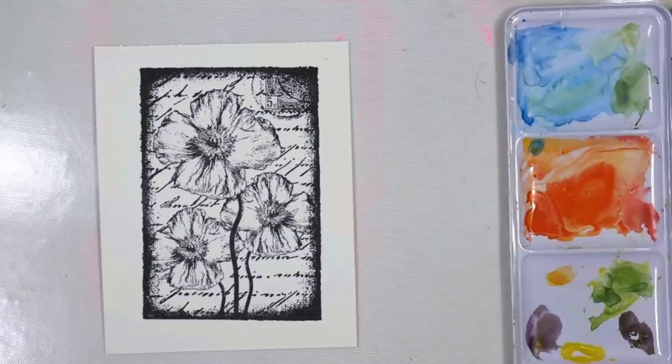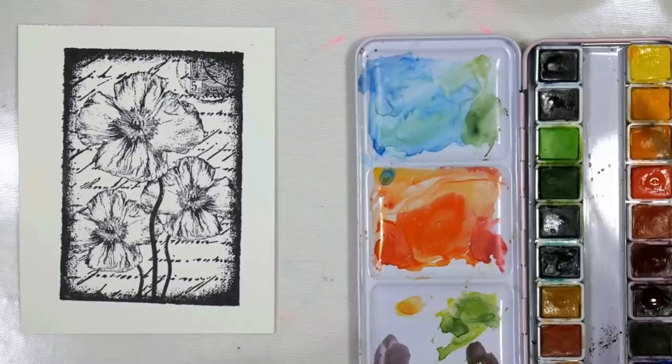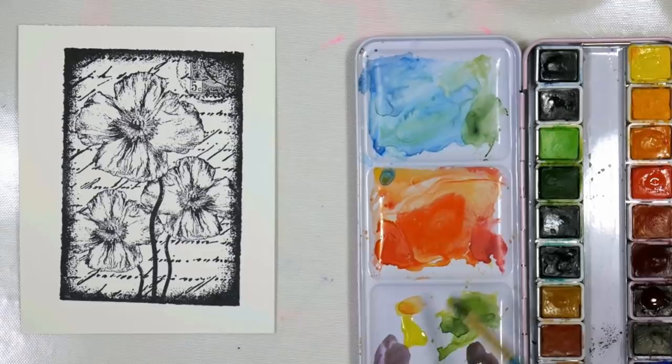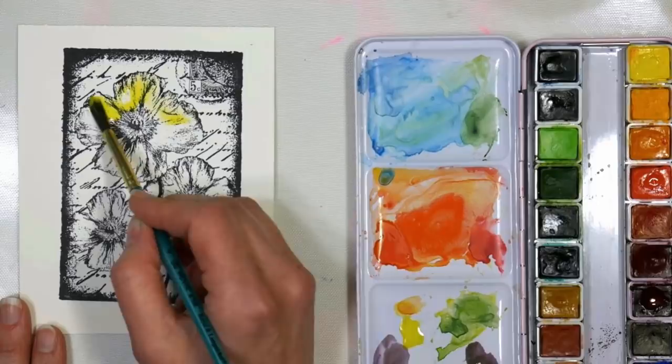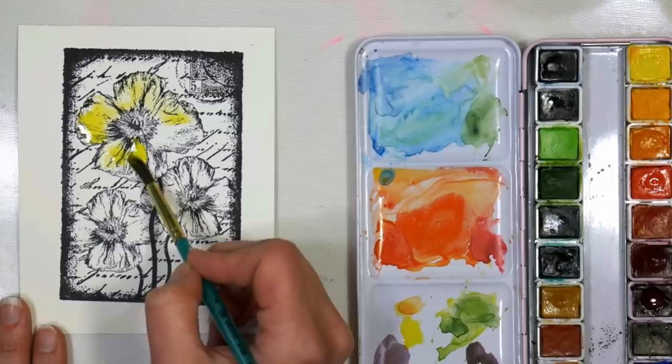Now I'm going to grab some watercolor. I'm going to use a lemon yellow — I'll just scoot this over a little bit so you can see it. You can use whatever kind of watercolors you want; these are the Paul Rubens watercolors, they come in a pretty pink tin, but use whatever you have. Now I'm going to take a little lemon yellow and I'm just going to fill in these poppies here, just the petals really.